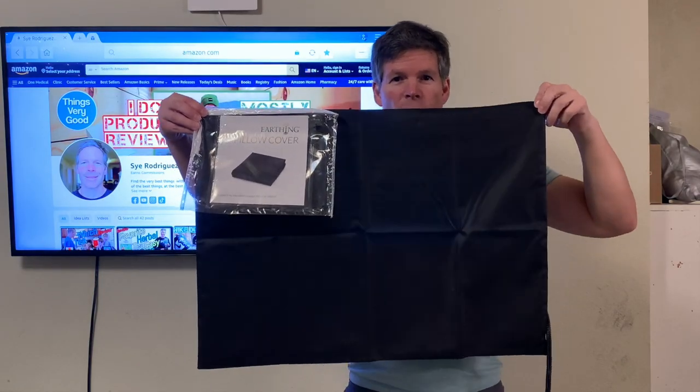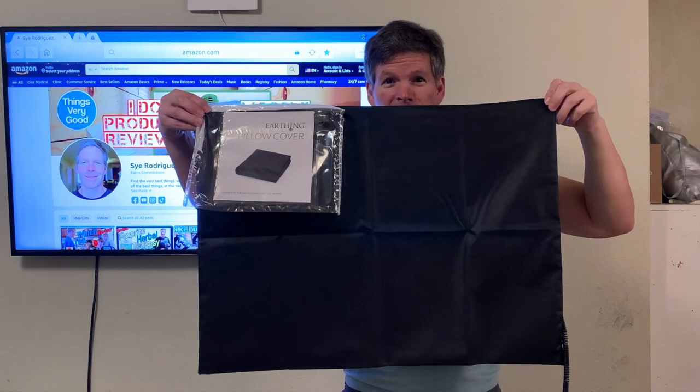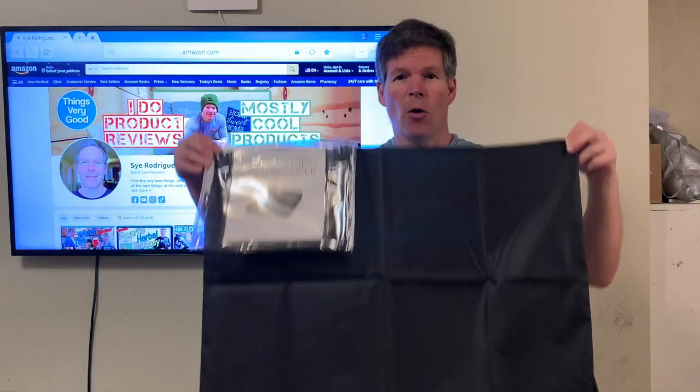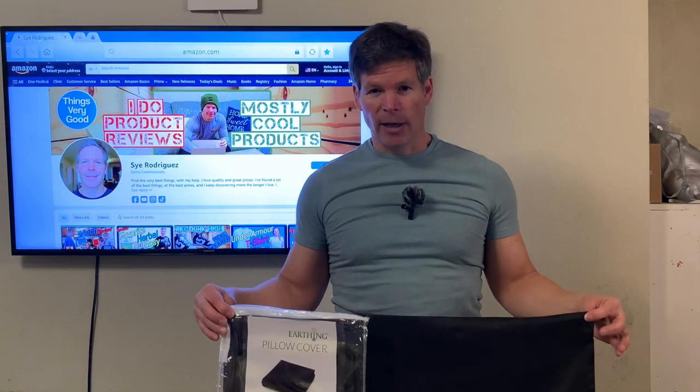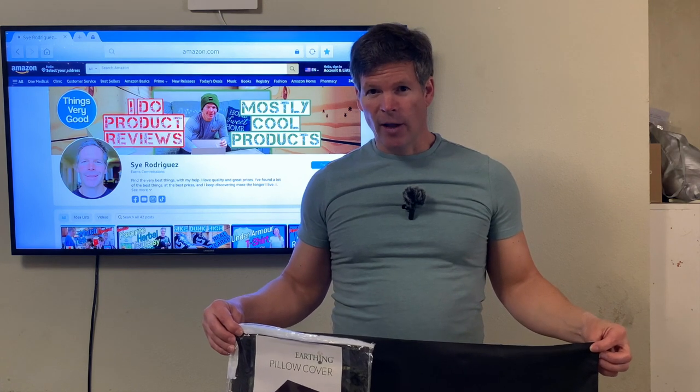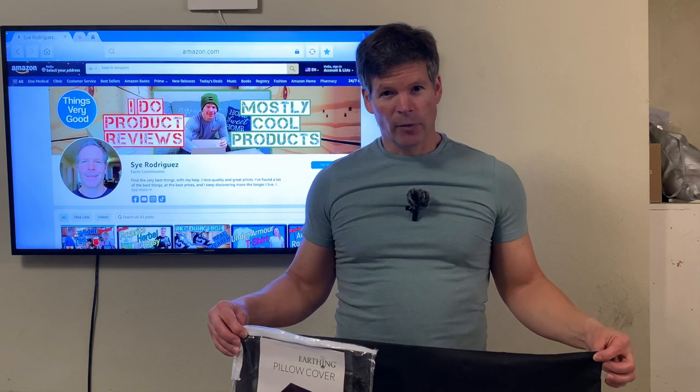That is my review of the Earthing Elite Pillow Cover Kit, the 2-Pack. You can get them in one or two packs. I really hope that you liked this review and that it helped you to understand Earthing better. If you did like it, please give me a thumbs up, subscribe to the channel, and share this video. Thank you so much for watching.